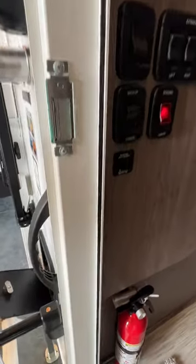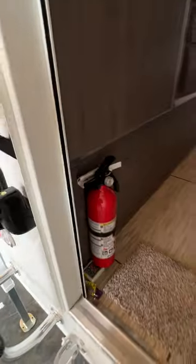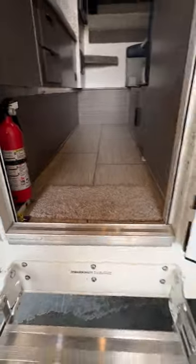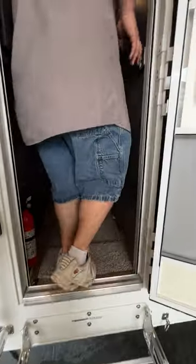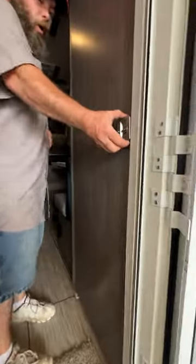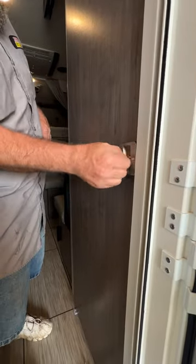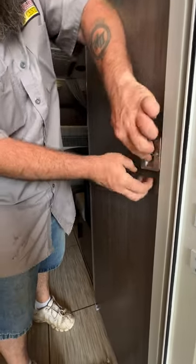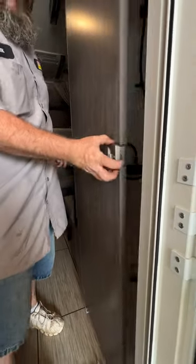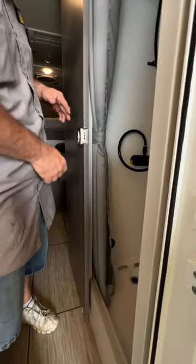Then we're going to have the fire extinguisher right there at the bottom of the doorway. We're going to do some side-to-side movement as we start stepping into the coach since there isn't a whole lot of room. You've got your door here that locks and unlocks, and inside here you're going to have your shower and your toilet.